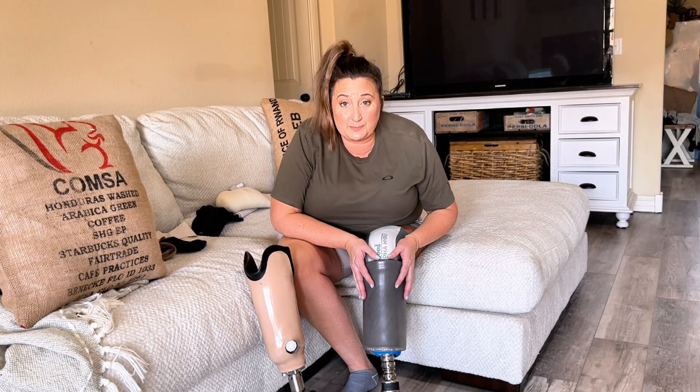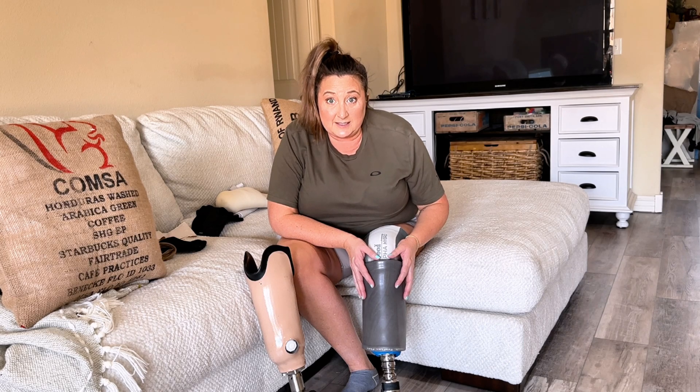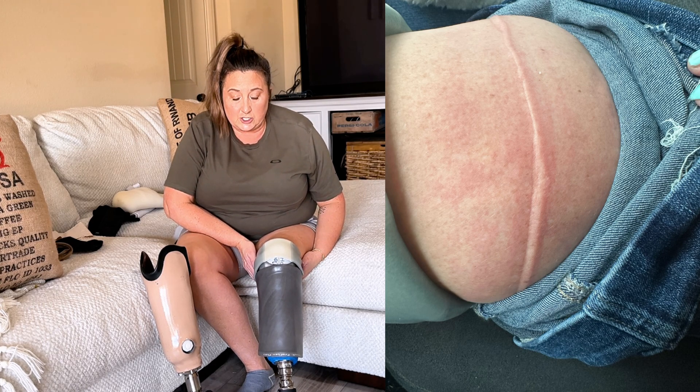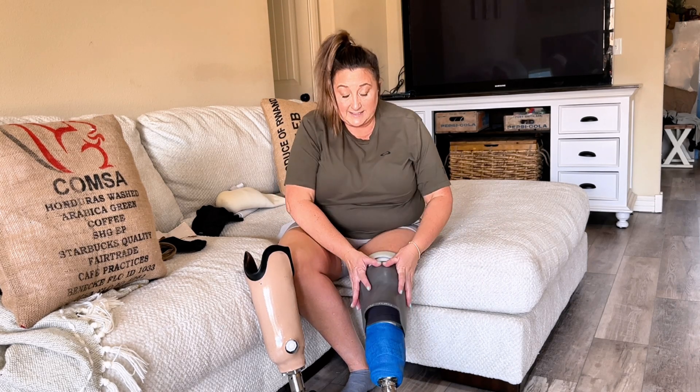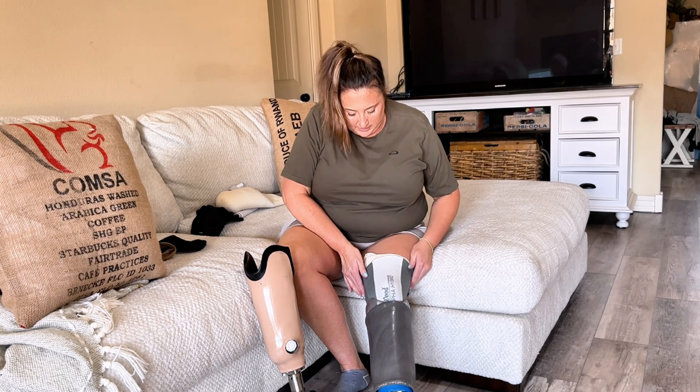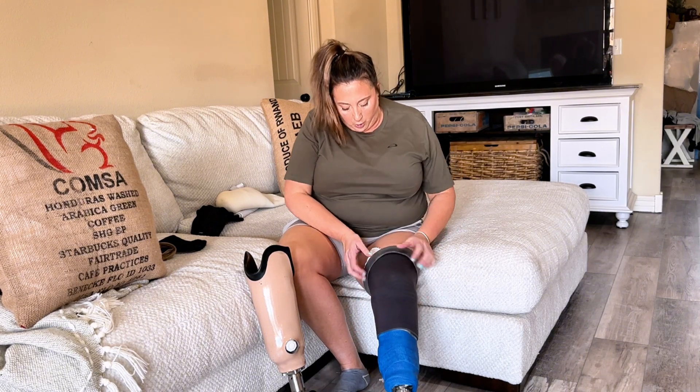A huge con of the suspension sleeve system that I did not realize until I took it home was that it is incredibly painful right at that skin line — it can cause serious irritation. Some recommendations are to use a barrier cream or to roll the top of the liner down while rolling the suspension sleeve over it. The best thing I have found is a piece of cloth — just an ace bandage I cut — wrapped around my leg so that wherever my liner ends, it's not touching my skin, and that has worked fairly well.